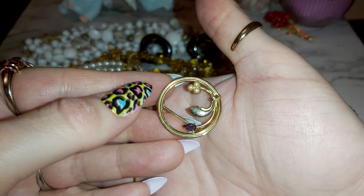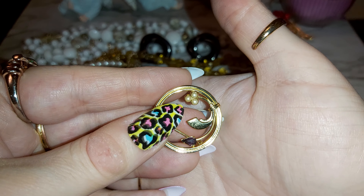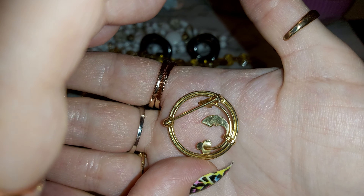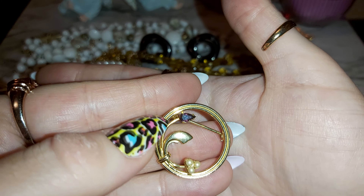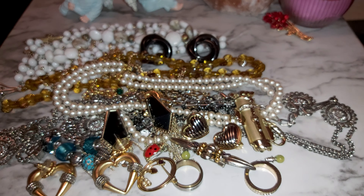There's another brooch here with a purple stone and some pearls, gold tone. I don't see any markings. Sorry — I have allergies so a dry sinus is going on. I like that purple stone; I have a lot of brooches in this one along with necklaces.